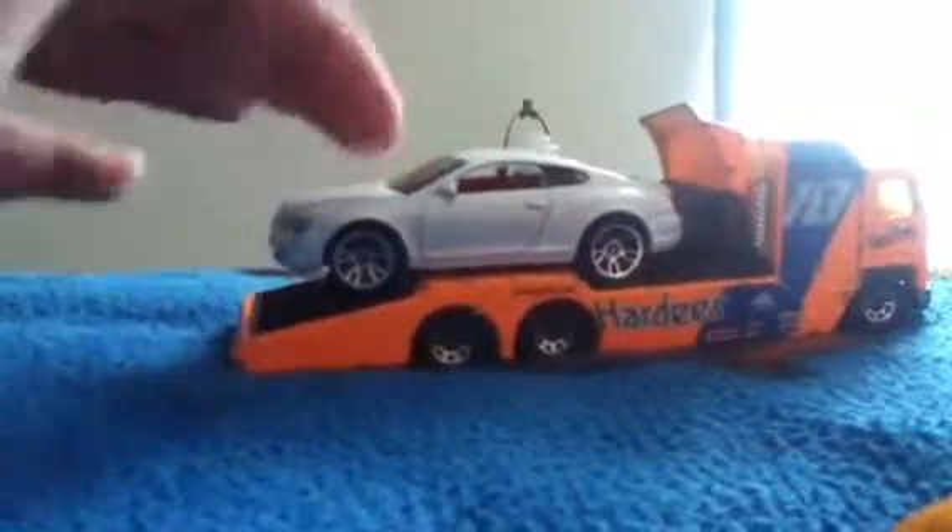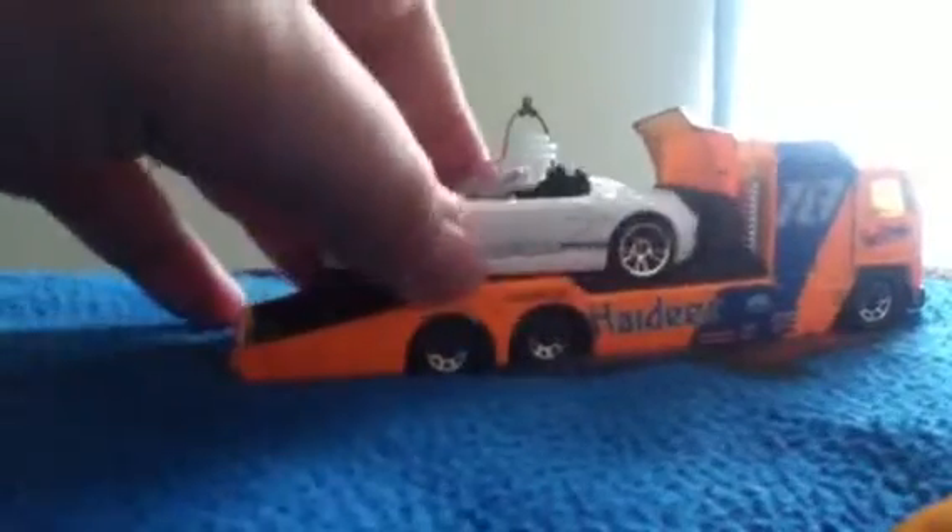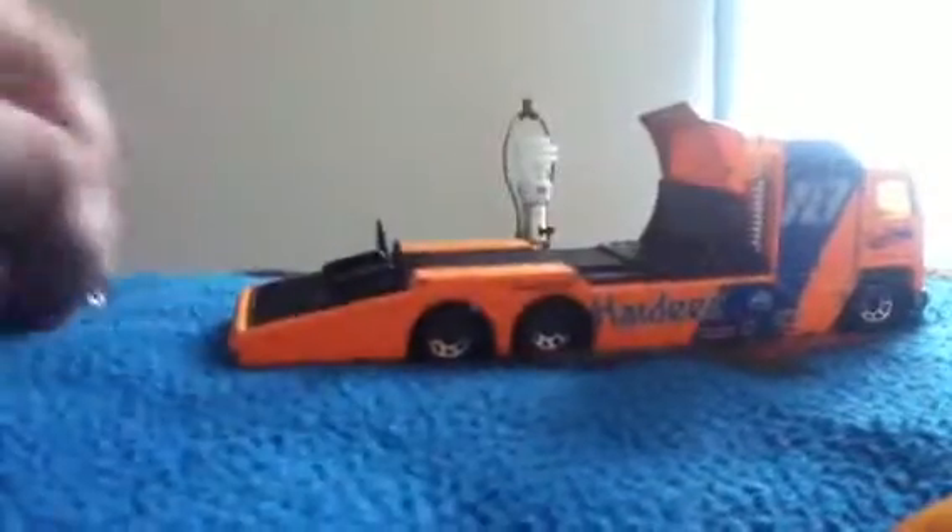Let me show you some cars that won't fit. The Bentley Continental GT can fit, as so can the Porsche. But low-lying cars are not good options for this model.